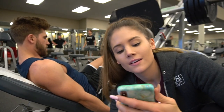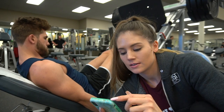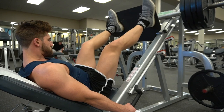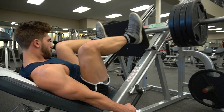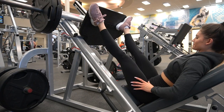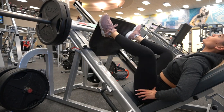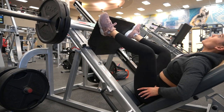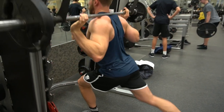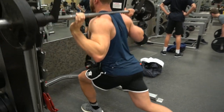We got four sets. Let's go — it's a squat. You got to the squat.